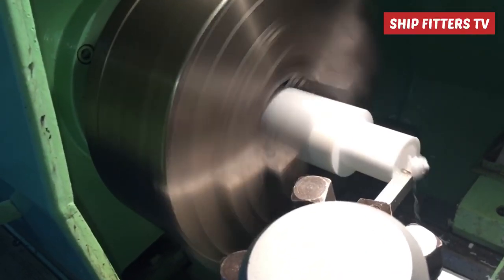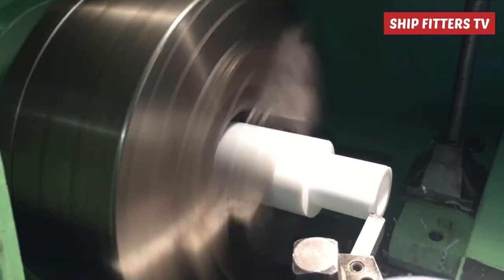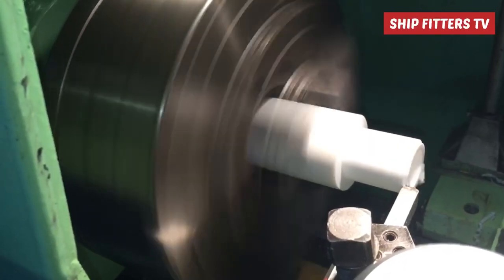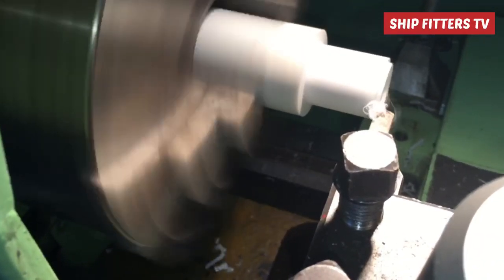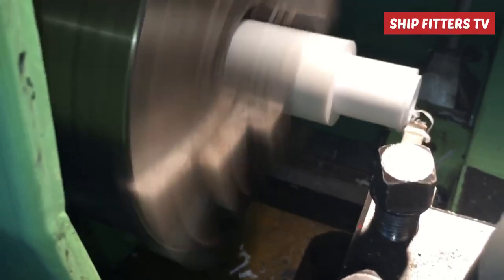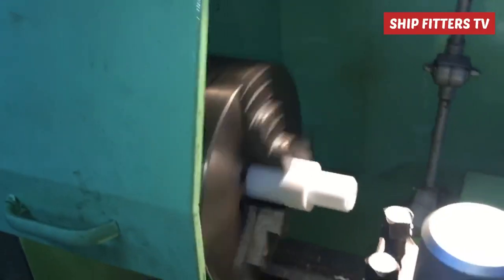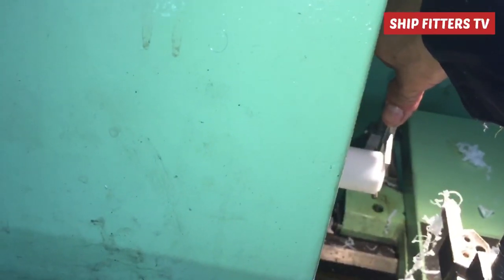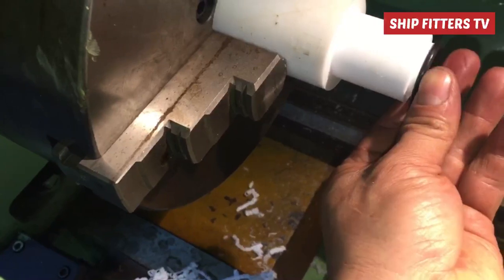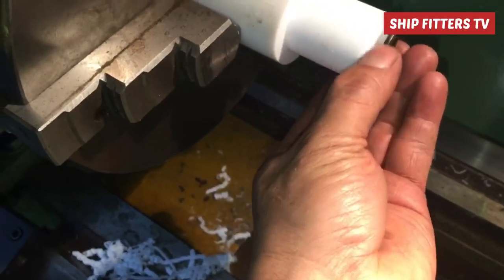I have already started making the valve seats. I use the high-speed rotation of my lathe machine so it will be nice — a smooth finish for the new valve seat. I make a groove for the O-ring because that portion of the O-ring is used like a gasket. Now the O-ring fits inside, and I cut the Teflon to the proper size to replace the aluminum seat.